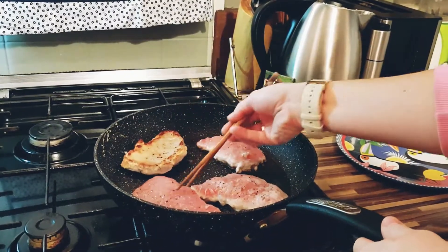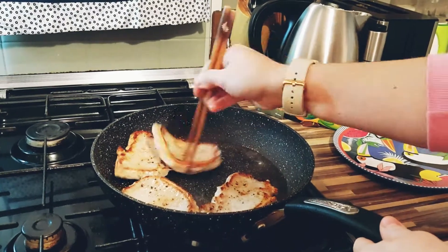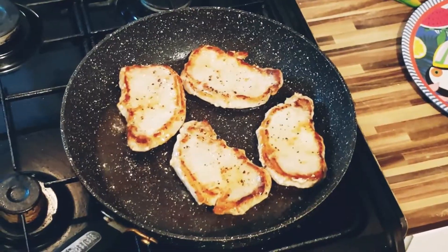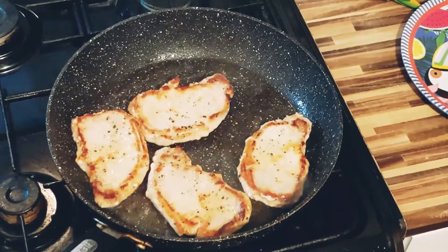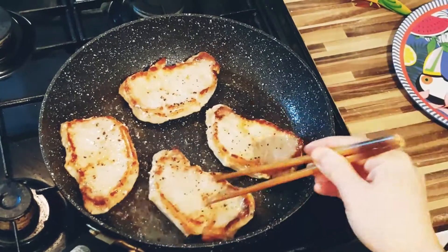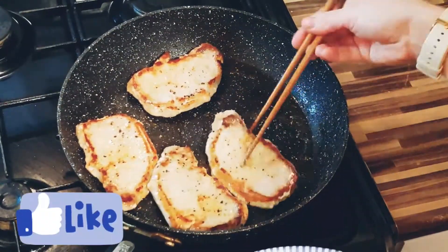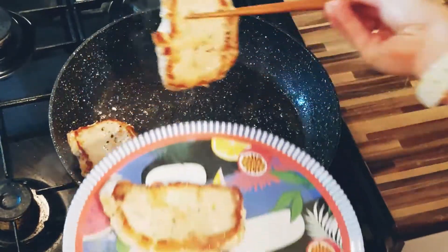Flip and cook the other side until the meat is well browned, for about another 2 minutes. Transfer the pork to a plate and leave it on the side.